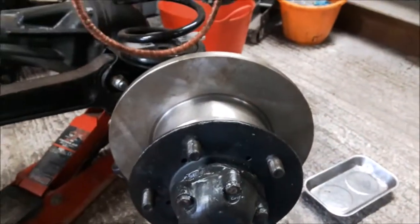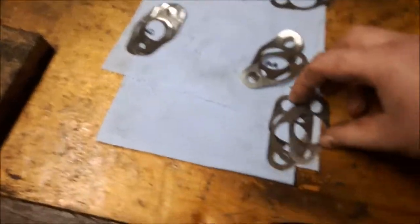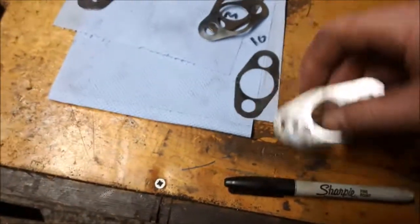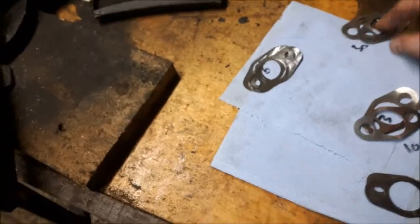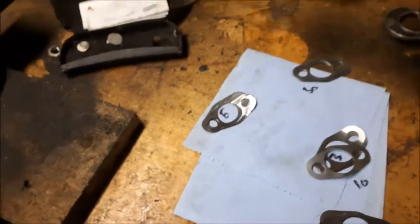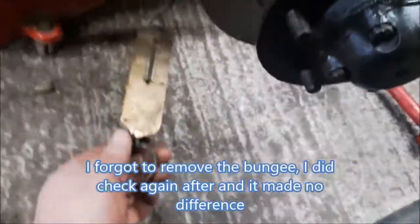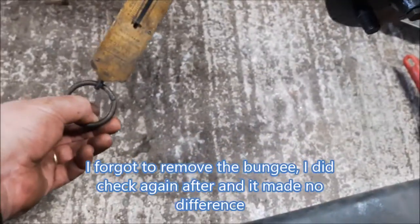I'm going to double-check this. I removed the shims — as it turned out, I had a 30 and a 10, so 40 thou in total. It's too loose, so I'm going to remove some and try a 30 and a 5 — that's 35 thou. Already the hub is feeling a lot stiffer, but I'm able to shift it with about 2 pounds of force.